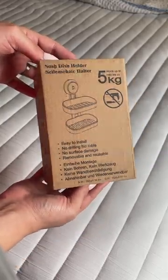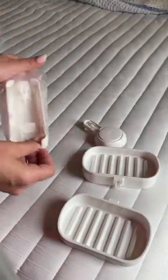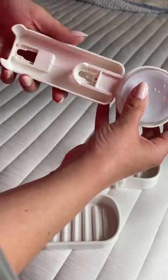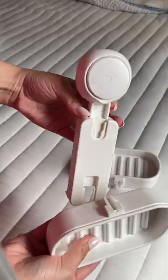If you use bar soap, you need this. Whether it's hair soap, body soap, whatever. Did you know that it's supposed to dry between uses? This soap holder has the ability to allow the bar to completely dry, preserving it longer.